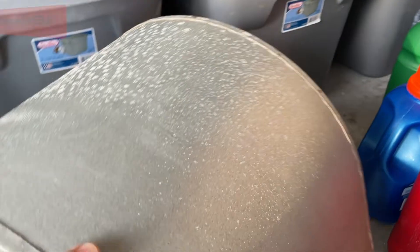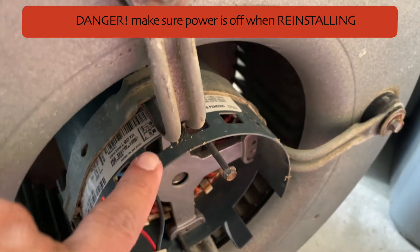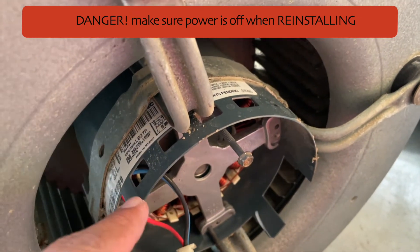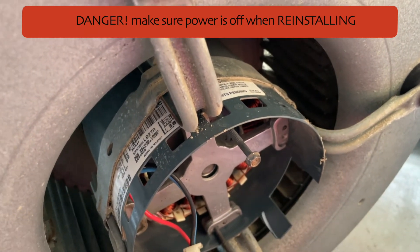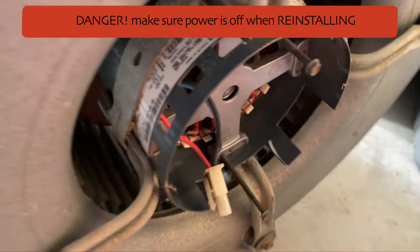The soldering is complete. All you have to do is slap this piece back on - the installation is very easy. Just slot it back in, screw it back on, connect everything back to the air handler, and everything should be good. Just make sure to connect the wire and you should be good to go.